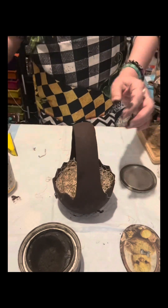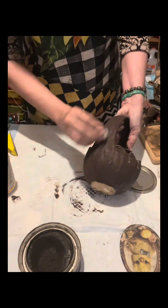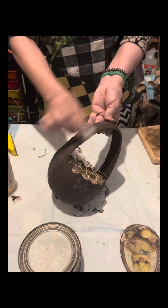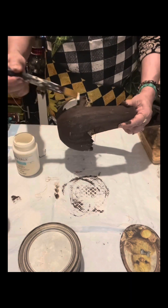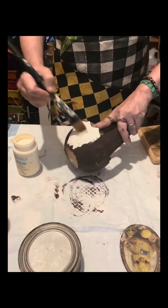I always say that every time I'm doing a distressed look. So after the Artminds Espresso — just one coat and it's dry already — I'm using this tea light. I rub it onto this piece and I will paint this with Waverly Ivory, just one coat. And once I dry this,